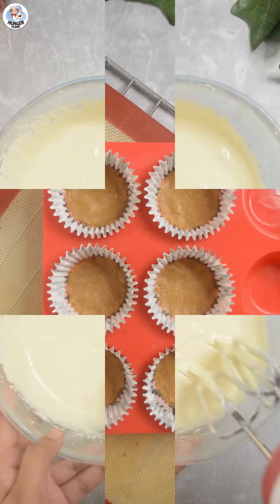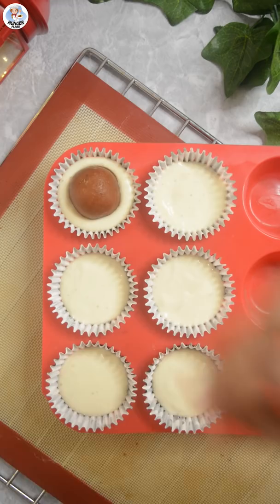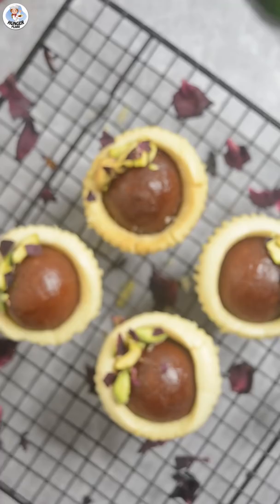Finally, add 10 grams of corn flour and mix it again till it's smooth. Fill 3-4 of the molds with the cheesecake batter. Place 1 Gulab Jamun on each mold. Bake for 15 minutes at 180 degrees Celsius. Remove the cupcake liner and garnish with pistachios and dried rose petals.